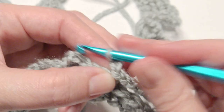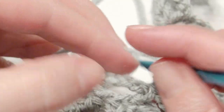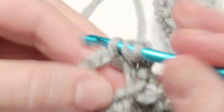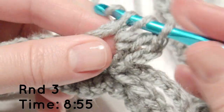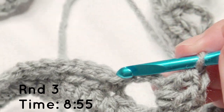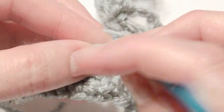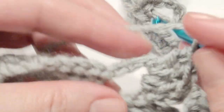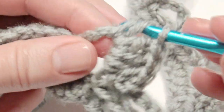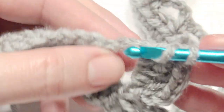Chain 2 and then work 10 double crochet in the chain 6 space. Yarn over, insert your hook, grab the yarn, yarn over, pull through two loops, yarn over, pull through two loops — repeat for a total of 10 double crochet. For each round I posted the time so you can go back if you need more help. Round 3 is at 8:55 on the video; I'll also post the time for round 4.